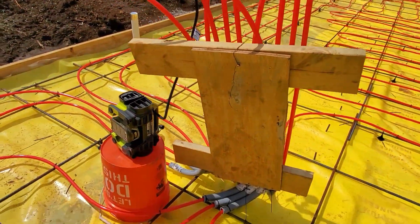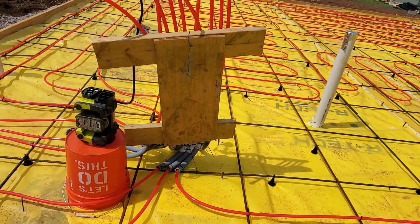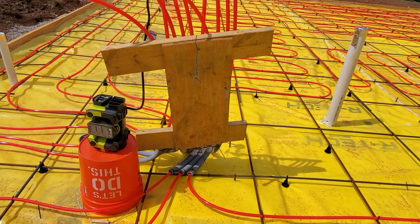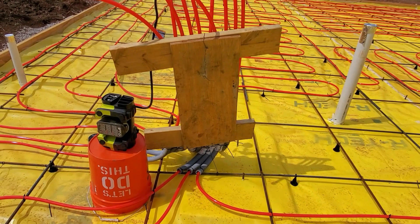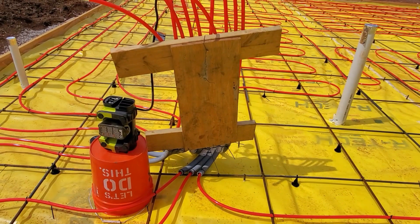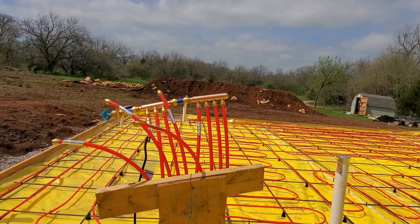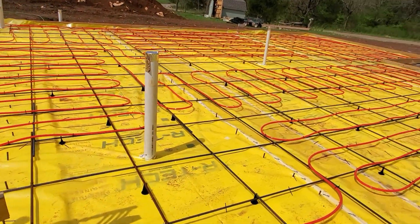Anyway, you want to somehow prop it up so that when they're pouring it's not in the way. The bucket and the compressor will move, but just attach the board and put a wire down to the rebar on the bottom to keep it from flopping around while they're pouring. It'll get jostled a little bit but shouldn't be anything too extreme. Ideally I would have had some sort of structure to tie this to up top, but this is going to be underneath the stairwell.